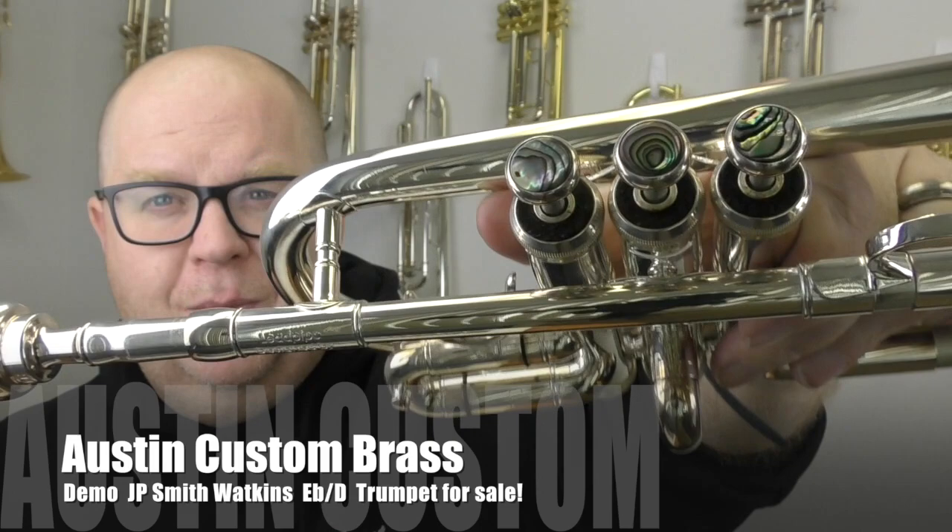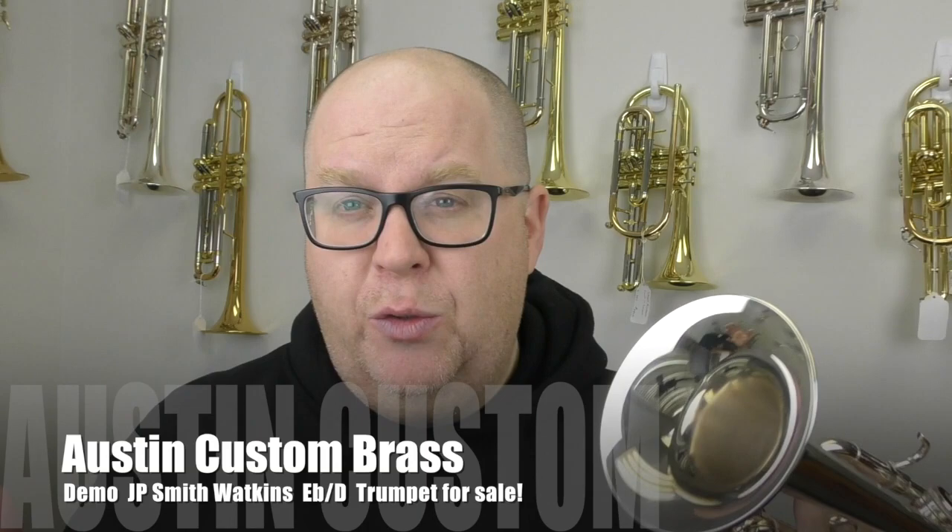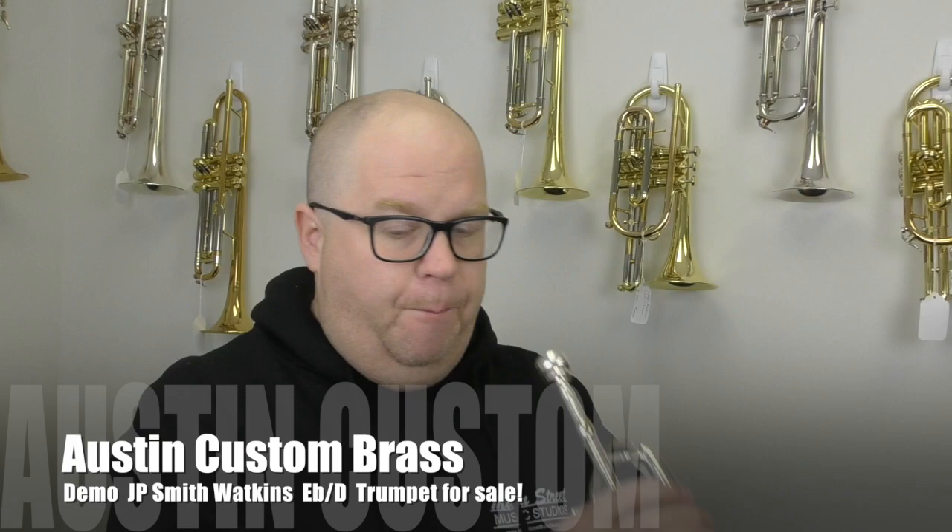I love the buttons on this one too. This one's in silver plate. It comes with a great double case as well. This video might actually go up before we even put it up on the web store, so if you have any questions, just reach out to us at info at AustinCustomBrass.com.